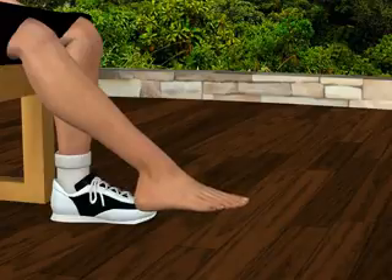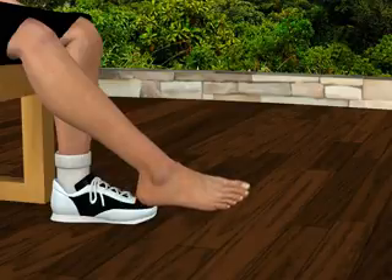Next, without pointing your foot, turn your right ankle to the left. You'll feel your muscles contracting across the outside of your ankle and foot. Relax.